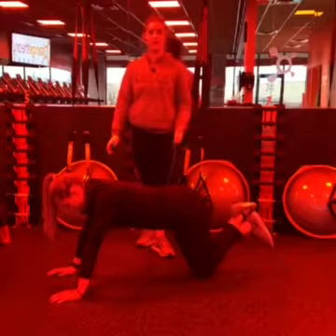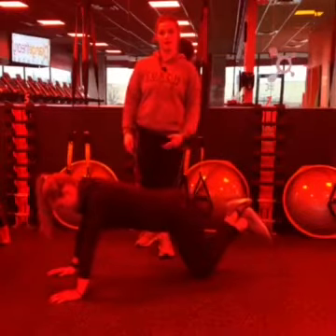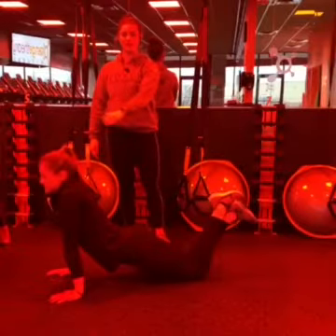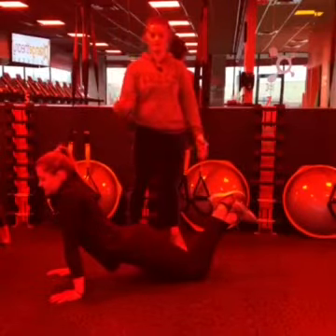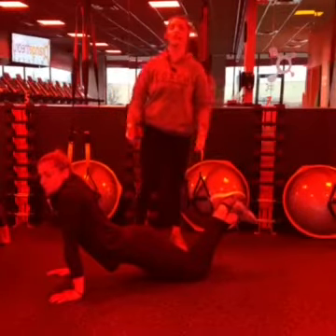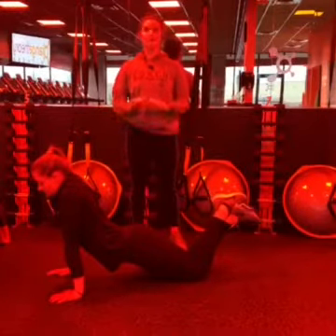Another common error for a plank would be to sag your hips completely down. Now all that tension is going to be in your shoulders instead — hardly anything's on your knees, nothing's going on in that core. You're not getting the full benefit of that exercise if you don't have a complete flat back throughout your movement.